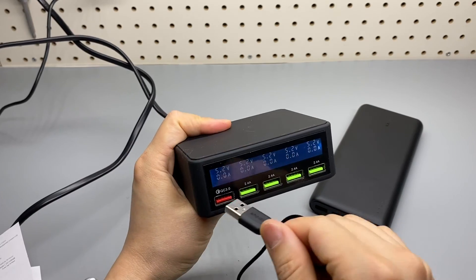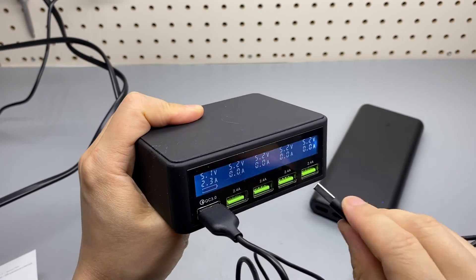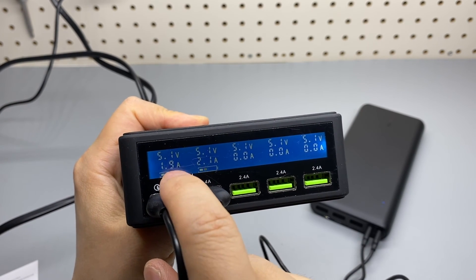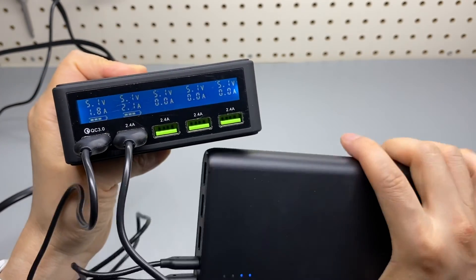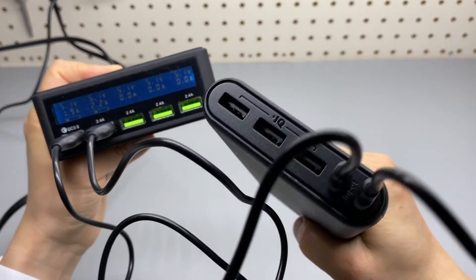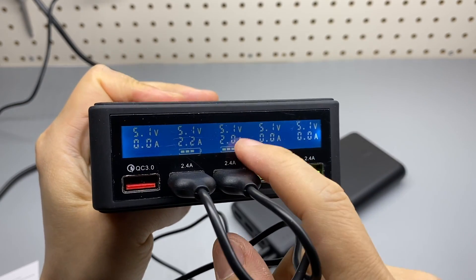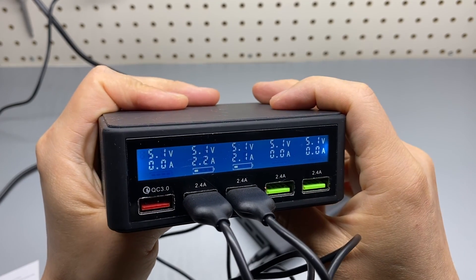I got a power meter. One port supports QC3.0 and the other ports are just 2.4 amps. This one is almost 2 amps, so that input rating is correct. It came in at one bar. Three outputs available. Using one port, it's slightly higher than the rated charging speed overall.